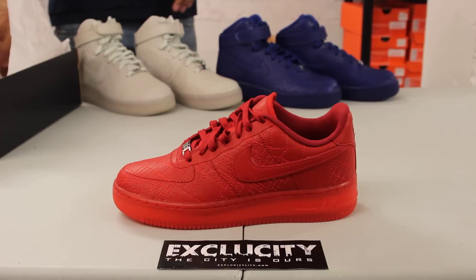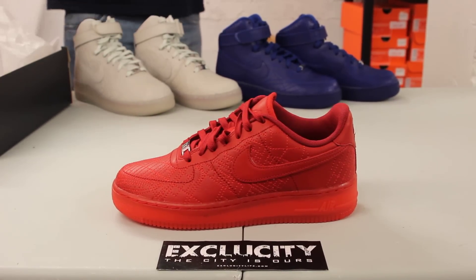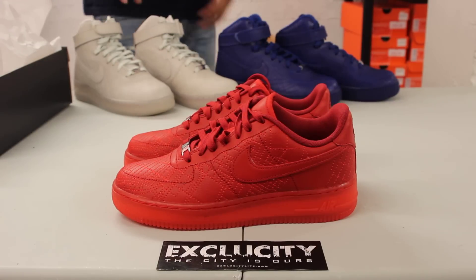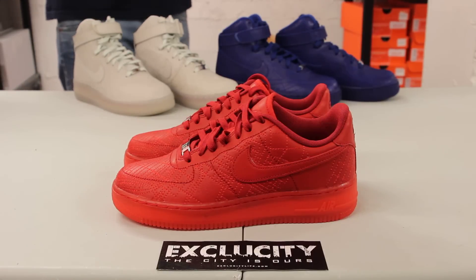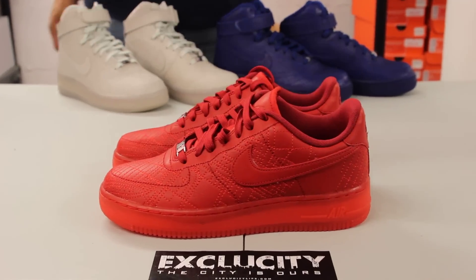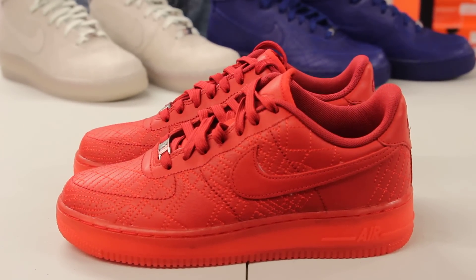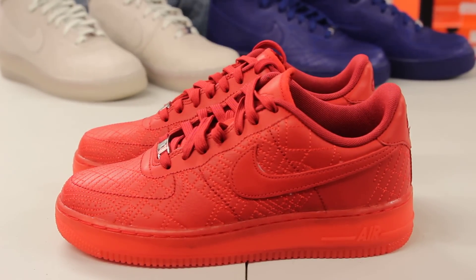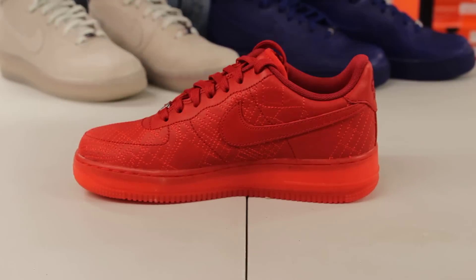The whole theme behind this year's City Pack is they wanted to use the Air Force One Comfort, meaning that the insole is switched just to make the shoe a little more comfortable. And as you can see, if you get a little zoom in here, you can see that there are stitchings on the shoe, and those stitchings actually represent the map of Tokyo that they decided to put there.